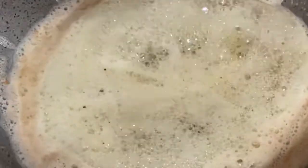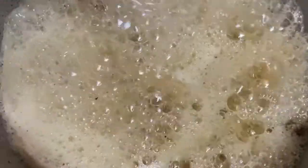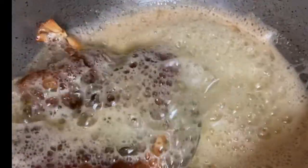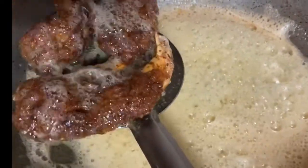Now we will deep fry all cutlets on a low to medium flame. The shrimp cutlets are ready.